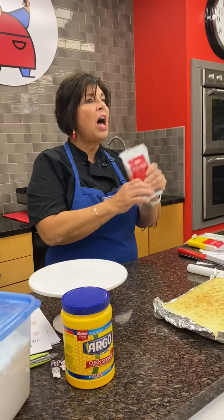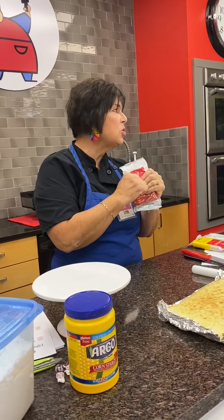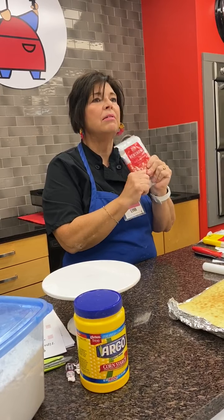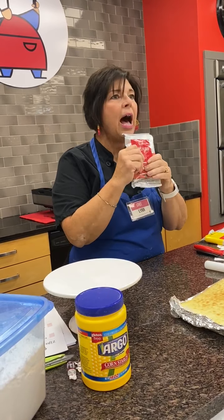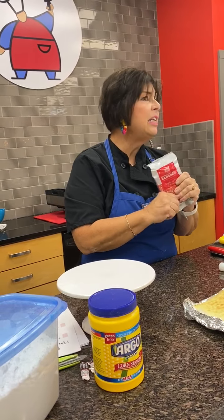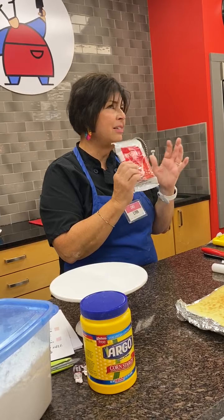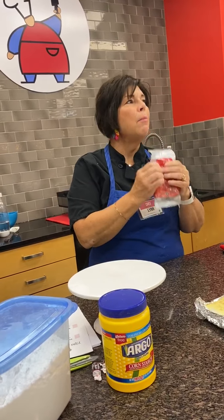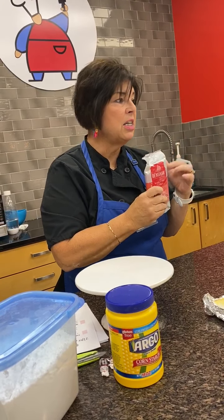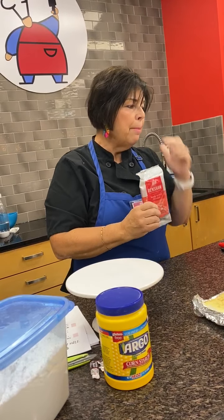We're going to talk about how to use fondant. Fondant is sort of like molding clay — same concept, just doesn't taste like molding clay. This is store-bought bakery fondant, the same kind professional bakers use. Fondant is not inexpensive — one package is about eight to ten dollars, and one package will cover one layer of cake, with some extra left over for other things.